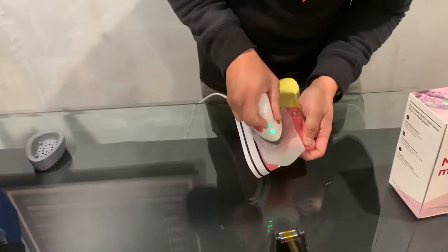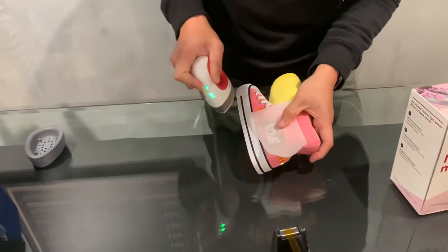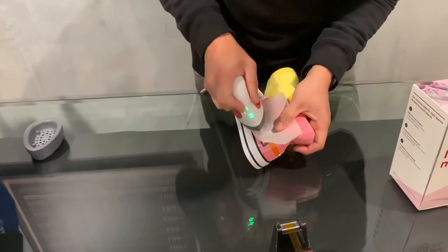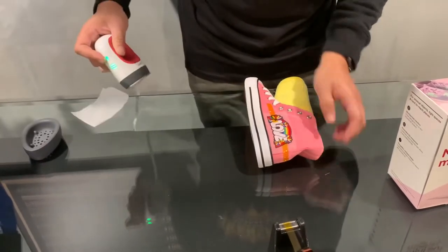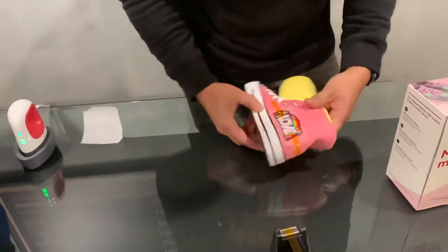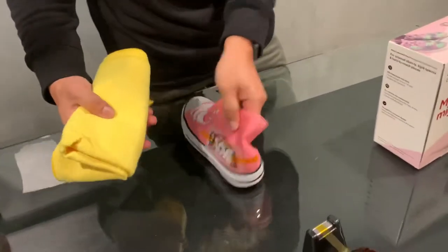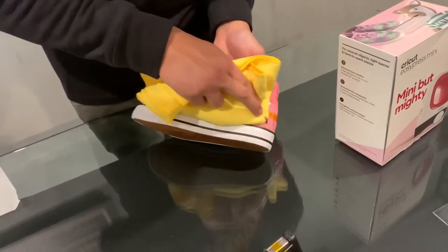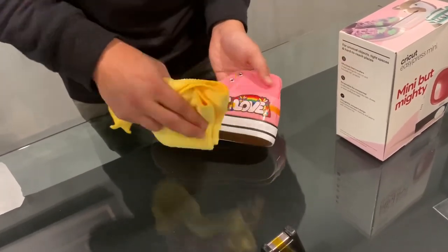Once everything is pressed down a bit, you're just going to rub it a bit to make sure that all the corners are down. Another use for the microfiber towel is to press down the design to make sure that it's adhered.